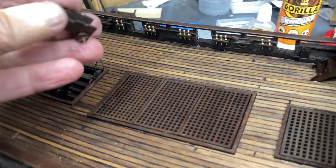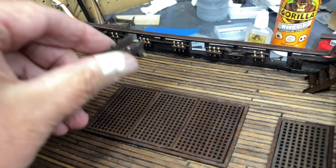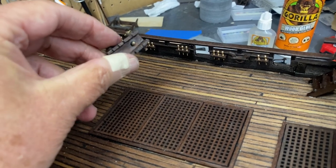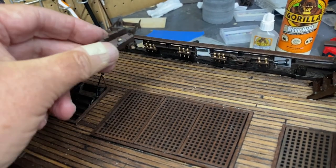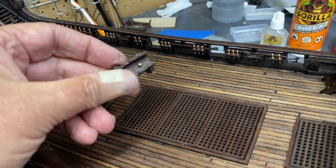The next challenge is going to be putting cannons in place. I'm using this nail so I'll have to remove the nail, put it in place, drill a hole, and make sure I put the right cannon in the right place because the holes may be a little different on each one. So that's going to be labor intensive for sure.